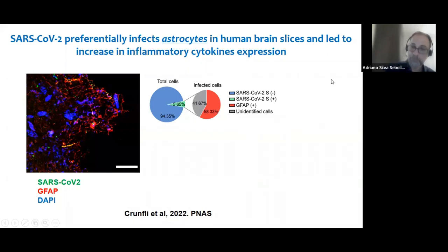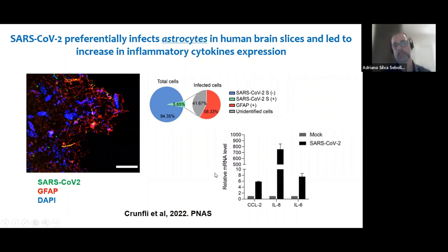We were also able to see significant overexpression of genes related to pro-inflammatory cytokines, consistent with what the literature tells us about SARS-CoV-2 inducing a strong pro-inflammatory stimulus. We saw the same in our slices infected by SARS-CoV-2, looking at these three pro-inflammatory cytokines.